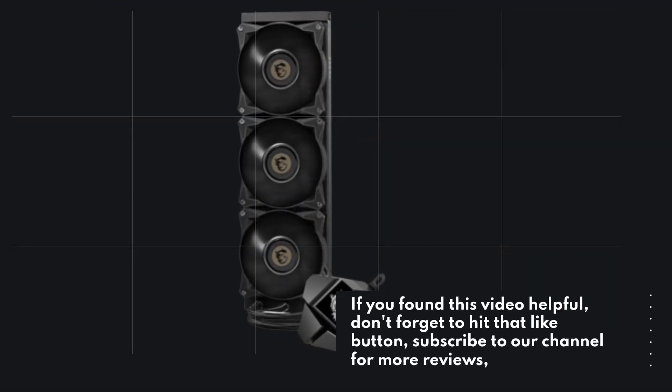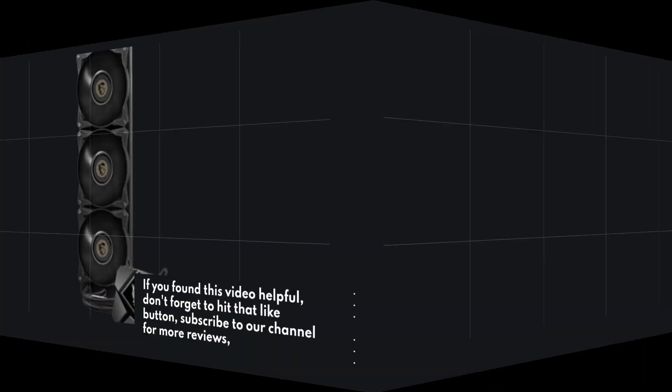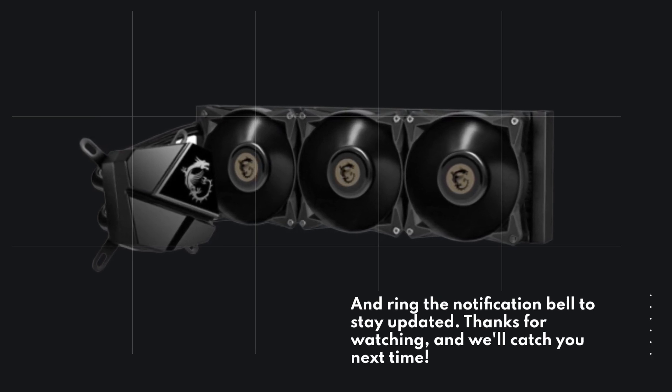If you found this video helpful, don't forget to hit that like button, subscribe to our channel for more reviews, and ring the notification bell to stay updated. Thanks for watching, and we'll catch you next time.